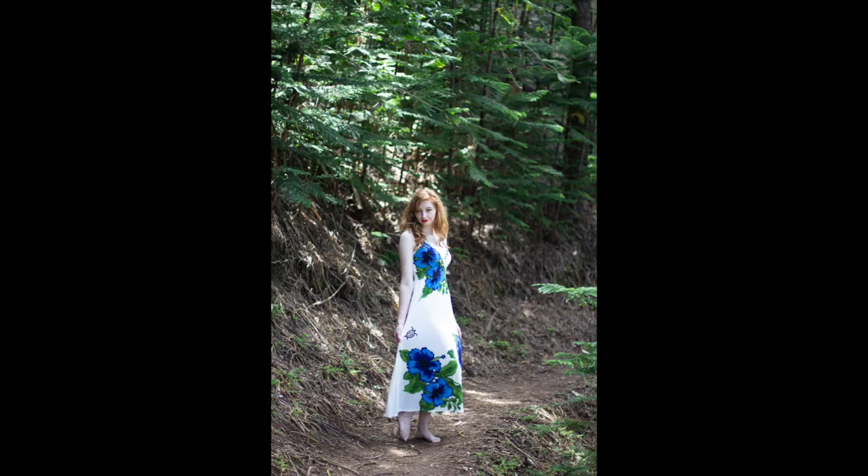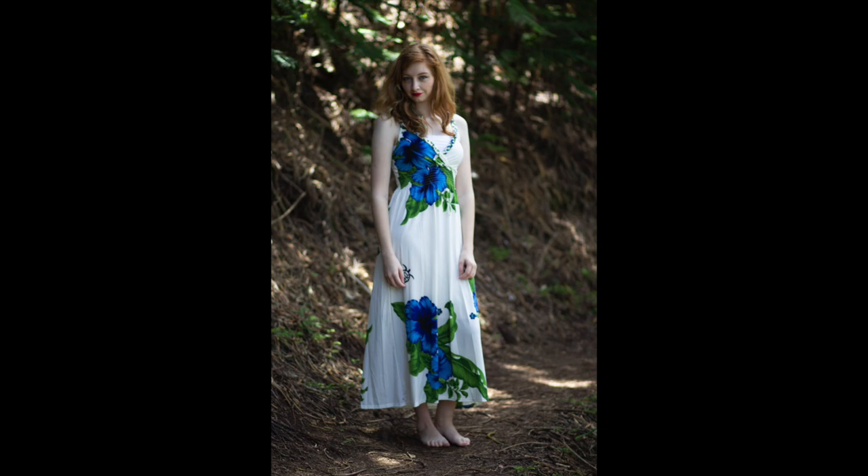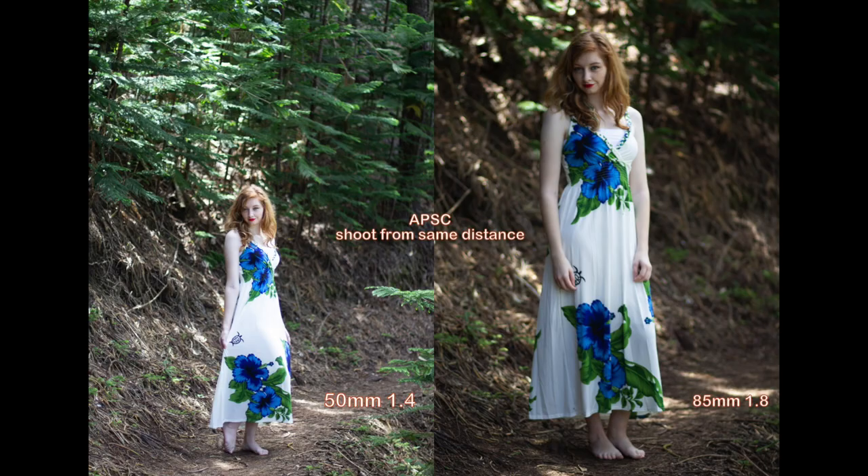My model helped me film the behind-the-scenes video but I wasn't able to get it back from her. So the only thing I can show you guys is the pictures I took with the two lenses. I shoot every picture at their maximum aperture — with the 50mm f1.4 and the 85mm f1.8. If you do not like being so far away from your model, I'd suggest using the 50mm f1.4 on your crop sensor body, because with the 85mm you have to be really far away to get a full body picture.